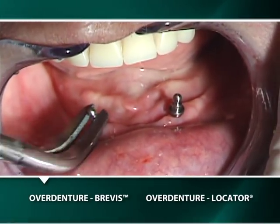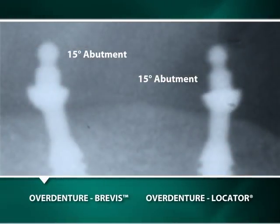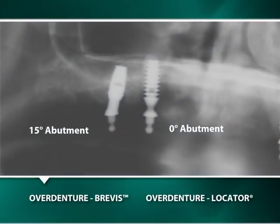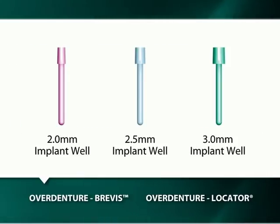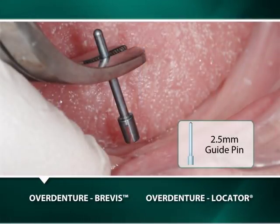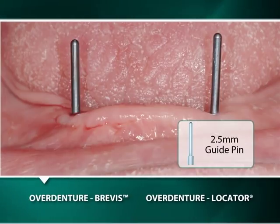Because of Bicon's 360 degrees of universal abutment positioning, it is relatively easy for the combination of 0 and 15 degree abutments to achieve the parallel positioning of the abutments, even when the implants are not parallel. The selection of appropriately angled abutments to achieve parallel abutment positioning entails the use of a red, blue, or green color-coded guide pin, which are specific respectively for 2 mm, 2.5 mm, or 3 mm implant well diameters. The guide pins are inserted into the corresponding well of the implants to indicate their trajectory, which facilitates the selection and positioning of straight or 15 degree angled abutments.